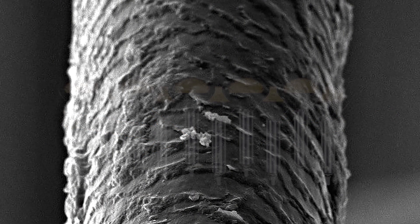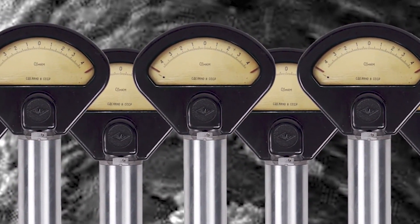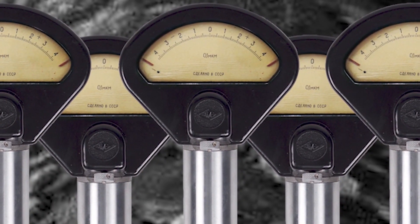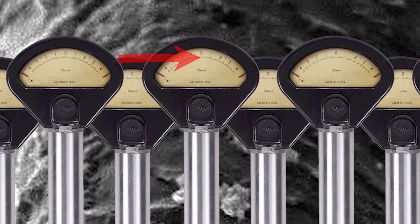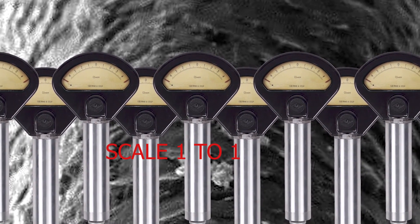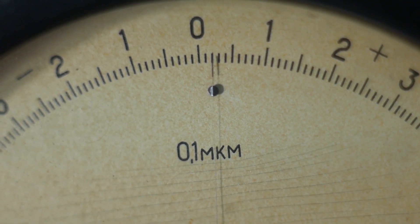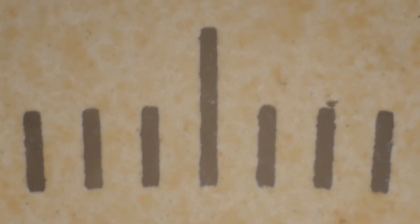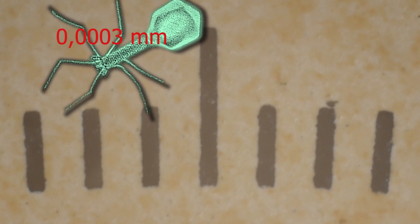If the arrow moves on the scale from minus four to plus four, the rod has risen only one-tenth of the thickness of a hair. If the arrow moves three divisions, the stem has traveled a distance corresponding to the size of a bacteriophage virus.